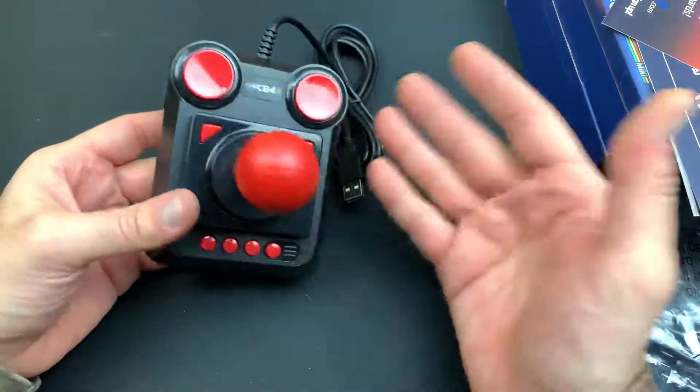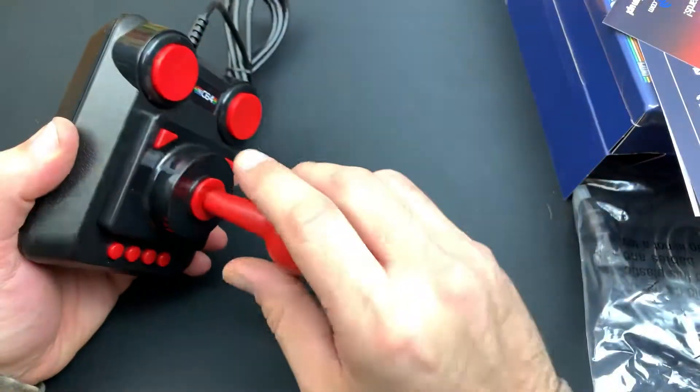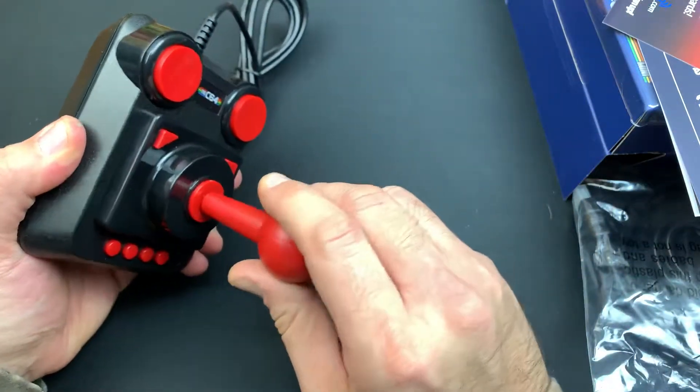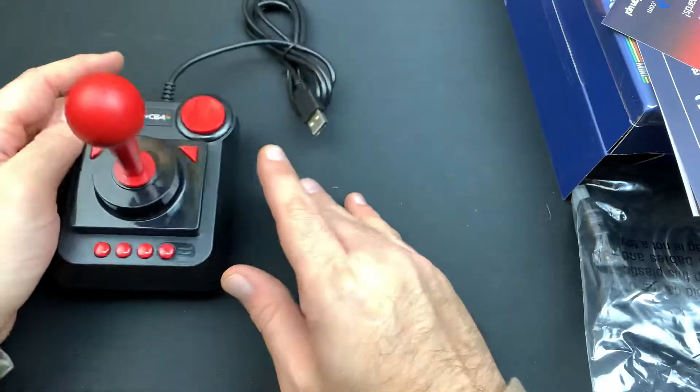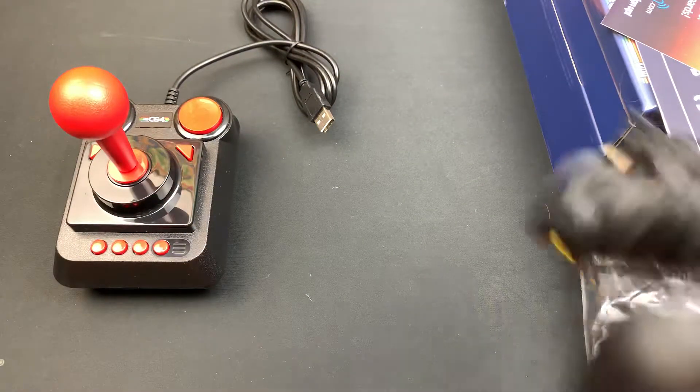Now this was 60 bucks. So pretty inexpensive in regards to the re-releases of these retro classic consoles. It's not something that's going to break the bank — a little more than the Atari one, not as much as the Super Nintendo Classic.